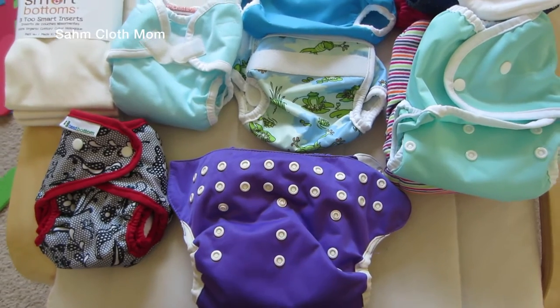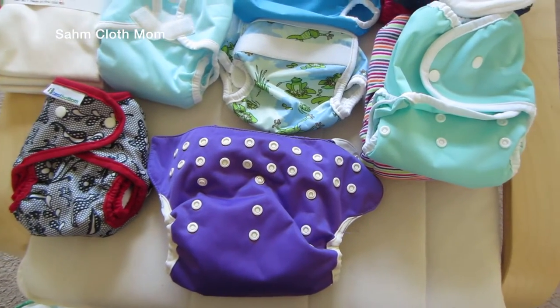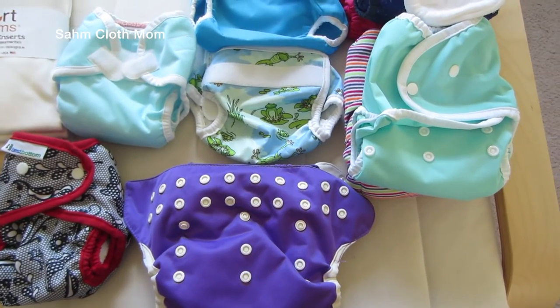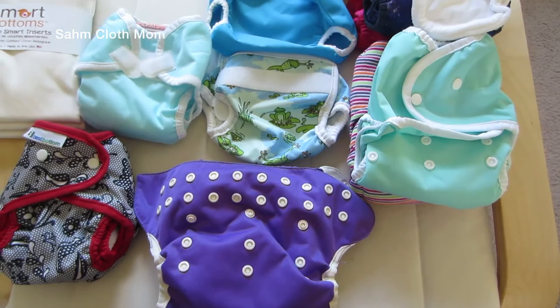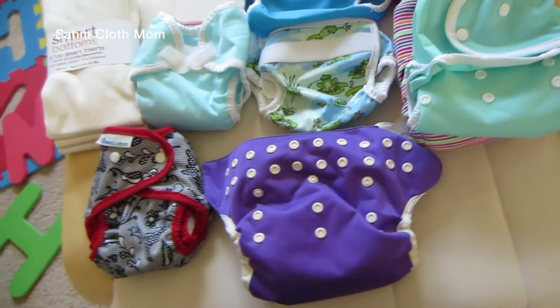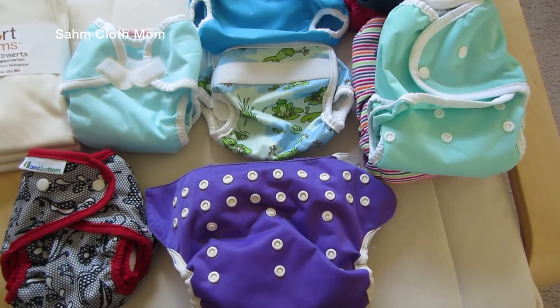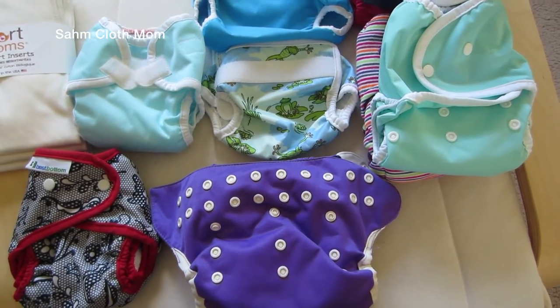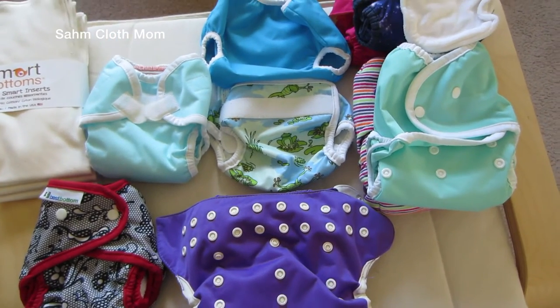Hey guys, so this week I wanted to talk about covers and how you can use them, the different styles of covers that are out, and quickly how much they each cost. I apologize if I sound out of breath — I am pregnant, so talking really makes me sound like I'm out of breath.